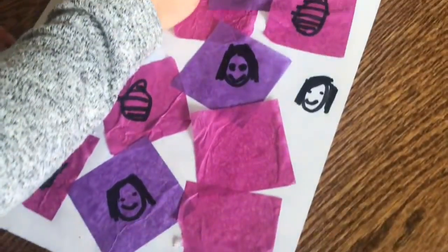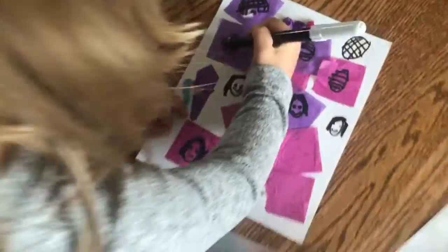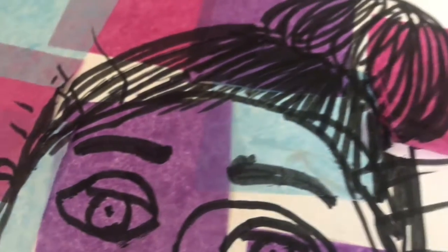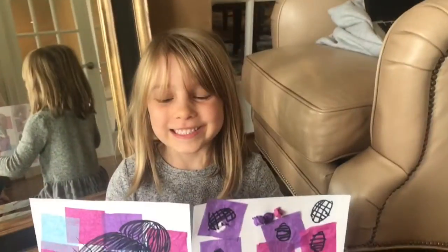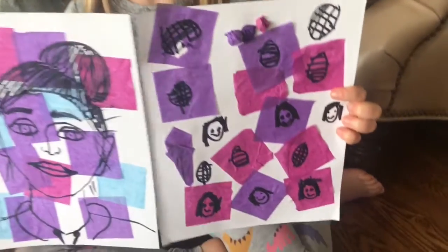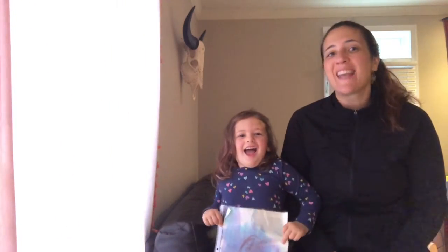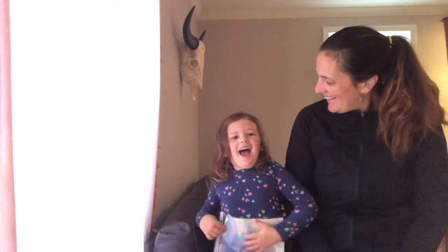This week's ArtReach challenge was so fun, and the finished products look really good hung up on a window, or anywhere where you can see the light shine through the paper. Thank you for joining us in the ArtReach challenge. See you next time! We had so much fun making our portraits! Thanks Emily and Harper! That was awesome! Thanks so much for sharing that project!